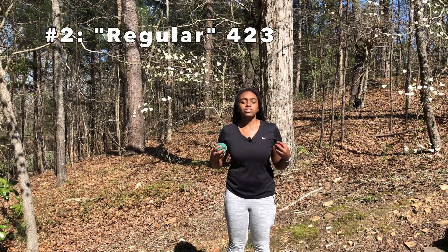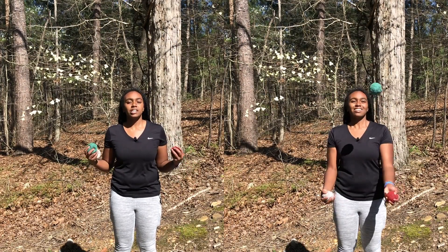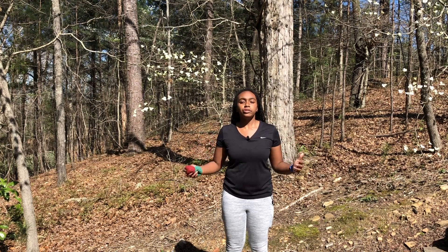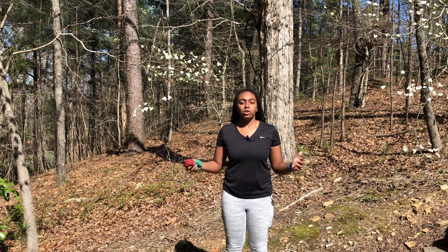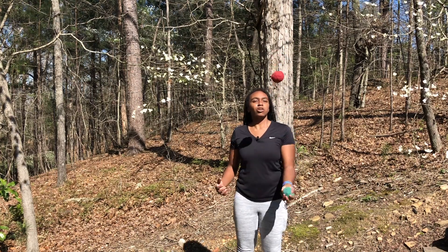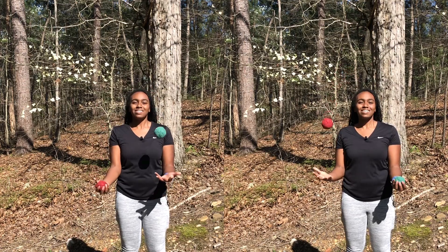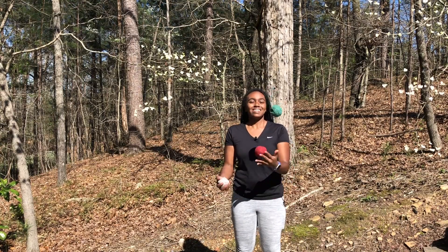The next variation of 4-2-3 is just regular 4-2-3, because we're juggling two in one hand in a regular fountain instead of in columns. It's not as cool or intuitive as the W, but you need to know how to do it for the other variations. First, practice juggling two in one hand, and then just throw one to the other side. After that, you're ready for three balls.